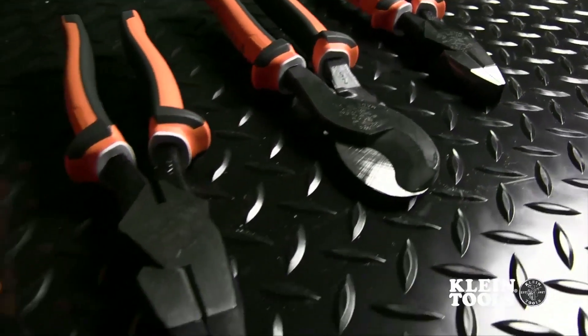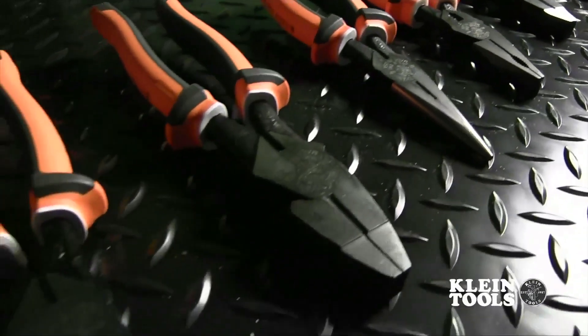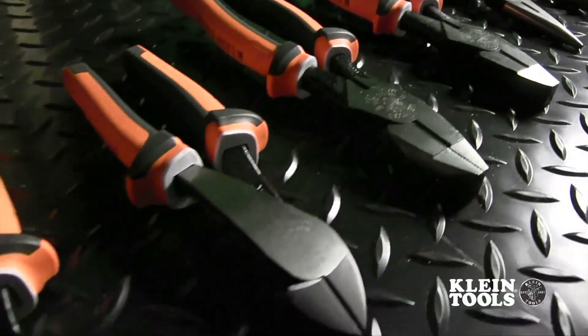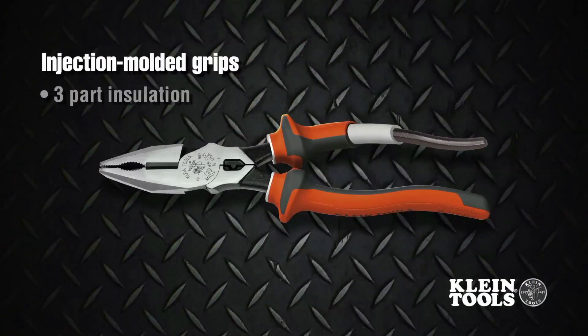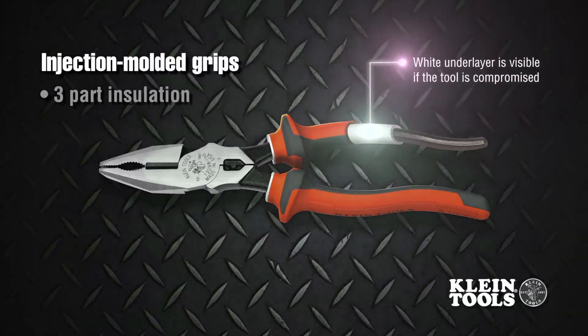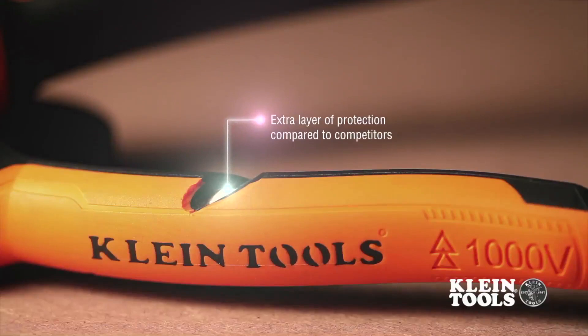Kline Tools Electrician's Insulated Tools provide the same 1,000 volt protection you expect from Kline in a sleeker package. New injection molded grips feature Kline's unique three-part insulation that includes a white under layer that acts as a continuous sleeve around the steel handle and serves as a warning sign if the insulation is compromised. This also adds an extra layer of protection compared to competitor's products.